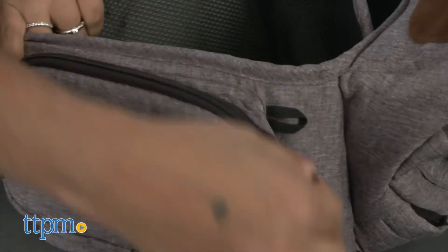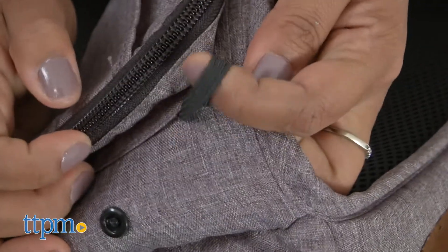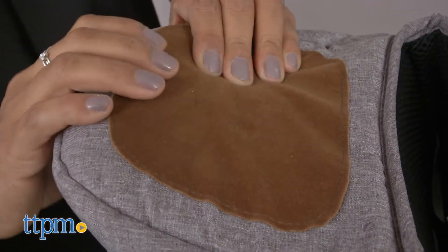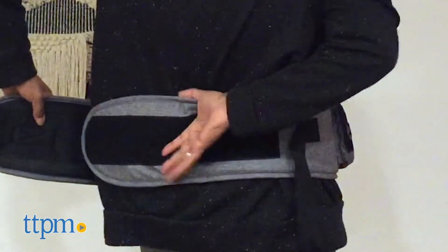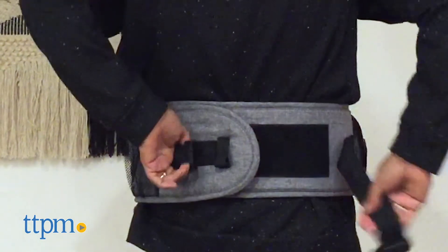A storage pouch allows you to store a phone, bottle, pacifiers, and wallet. A loop allows you to attach toys. The memory foam seat is comfortable for baby and molds with baby's body. Simply wrap the Tush Baby around your waist and click the buckle into place. Now baby has a comfortable space to sit while on the go.